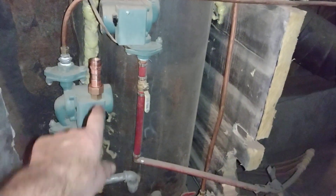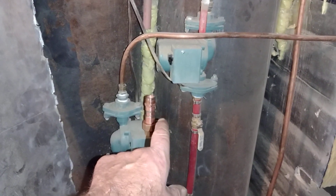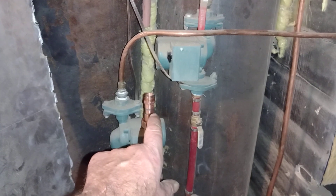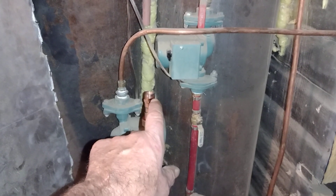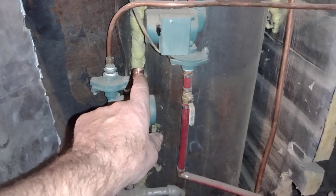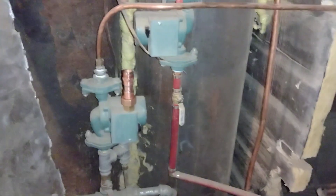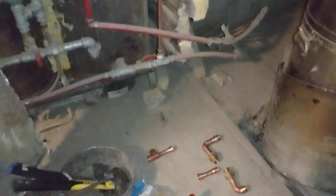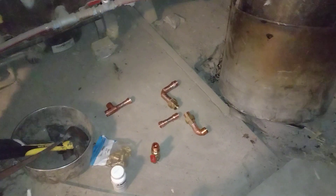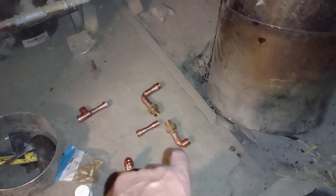We're going to get rid of the volume issue. This new pipe is about three times as much volume as what's in that little tube. We're going to get the choke points fixed — the biggest choke points then will be the valve, which will be adequate enough.